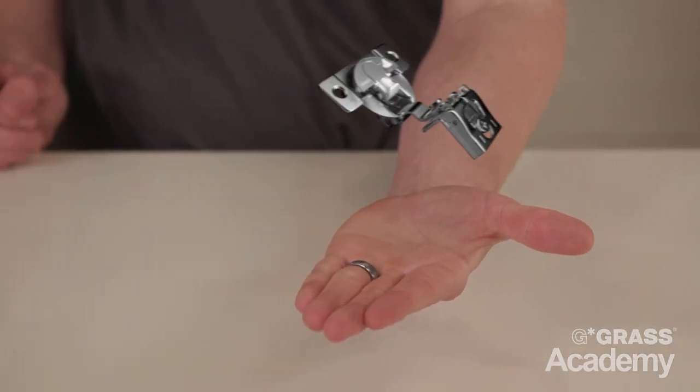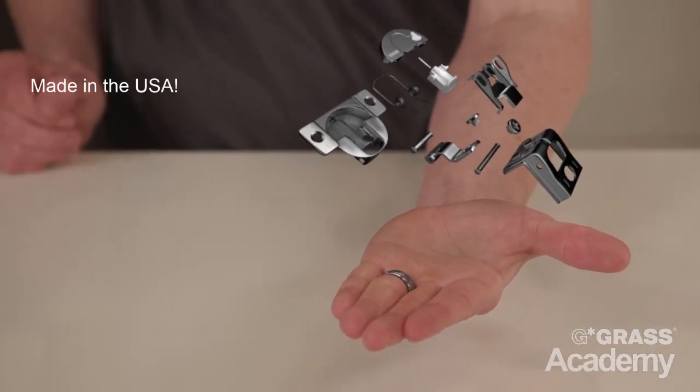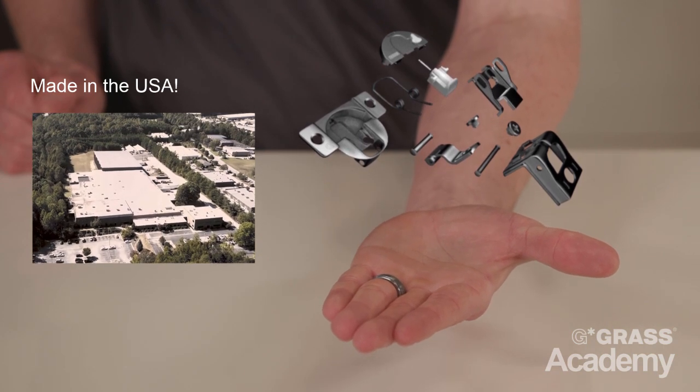Hello, my name is David and welcome to the Grass Academy. Today I'm going to talk to you about the little miracle for face frame cabinetry, the Grass Tech Hinge. The Tech Series Hinge is proudly made in the USA, manufactured at the Grass facility here in Kernersville, North Carolina.